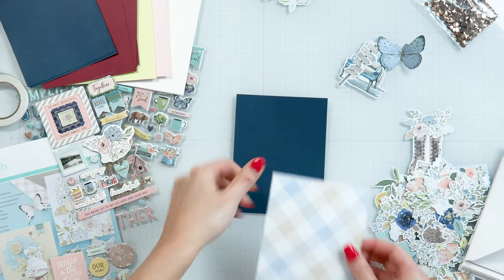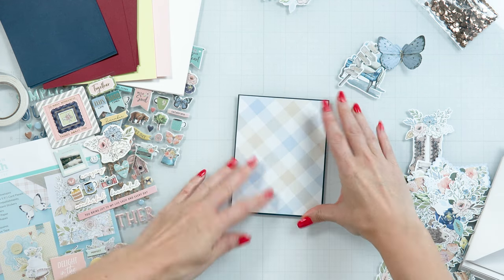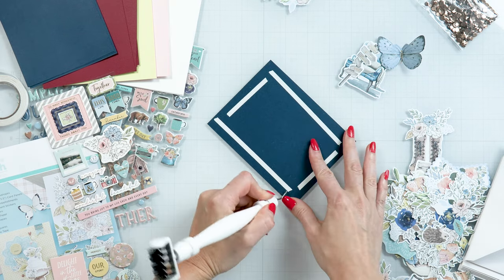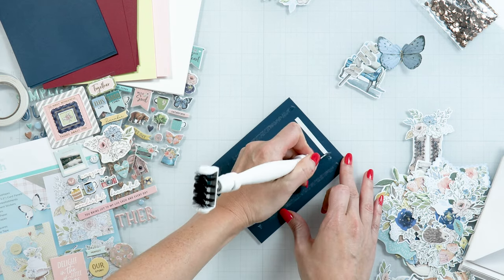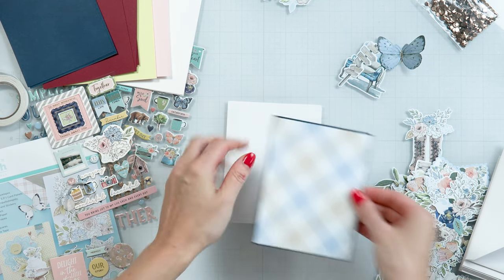Cut patterned paper to 4 by 5 and a quarter inches and adhere it to a blue cardstock mat, then adhere both panels to an A2 card base included in your kit.